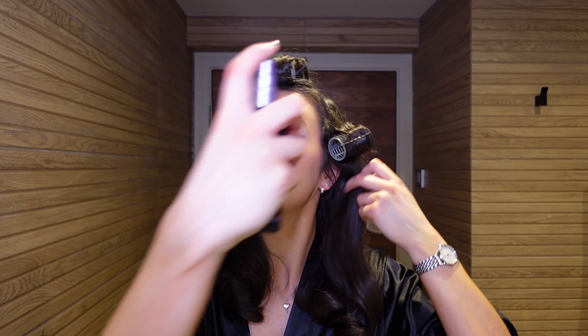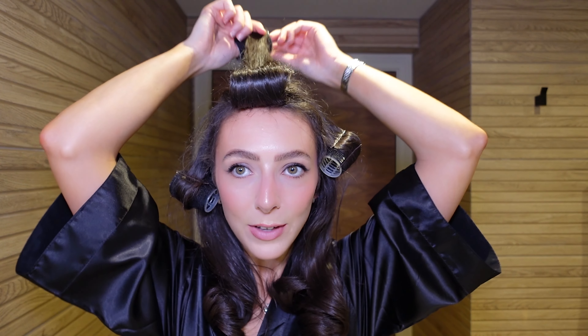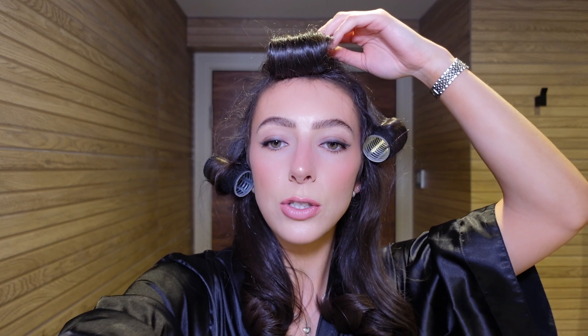The last step — he finishes the look with the Urban Decay All Nighter setting spray, which I also have but haven't actually used yet, so it's the perfect time. I've just drenched my skin in that. I actually really like this look. It feels different to my normal makeup and I really like it — considering I've used quite a lot of powders, it doesn't look too powdery.